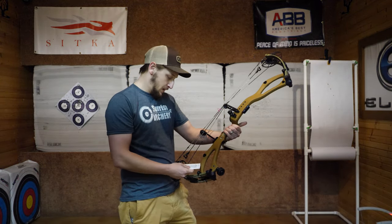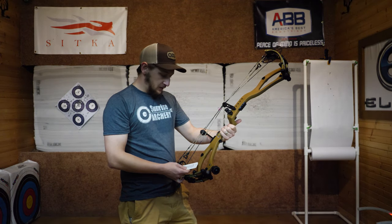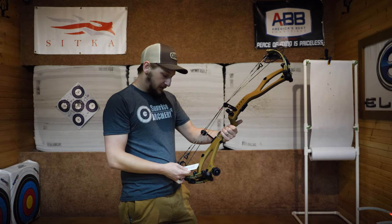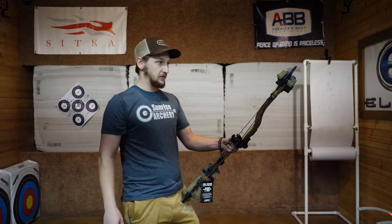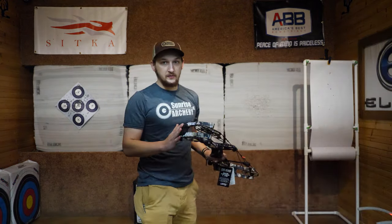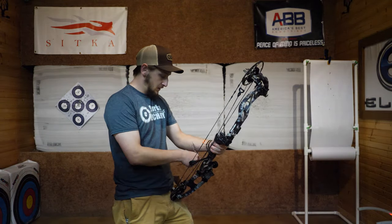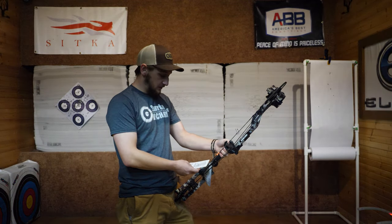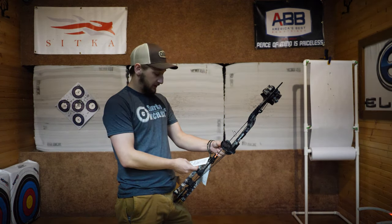They've got some new colors this year on this bow. We're looking at a draw length range of 25.5 to 31. This particular one is 70 pounds, six and five-eighths brace, and adjustable from 80 to 90 percent let-off. Then the Decree, which is their aluminum bow — this year they've only got one instead of two. It's a 25 to 30.5 draw length range, also 70 pounds, six and a half inch brace, 31.5 inch axle to axle.